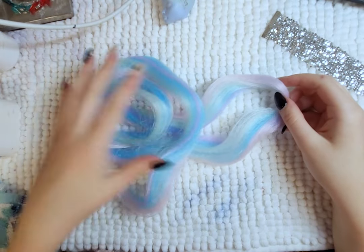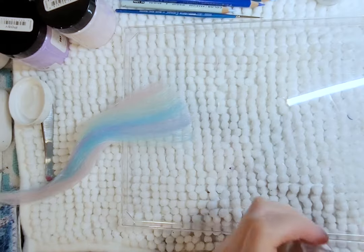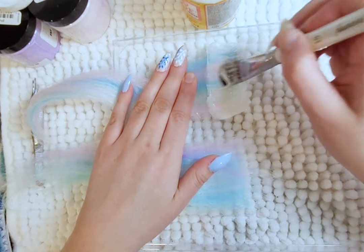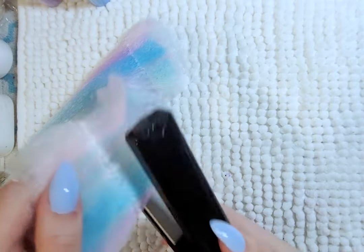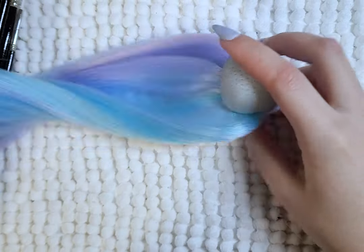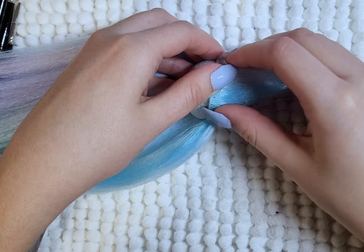For her hair, I am using this multicolored hair. I had this hair for so long I forgot where it came from — sorry to the person who sells this. I wanted to use it because of the blues and purple tones. I first start by making wefts, and once the wefts are ready, I straighten them with a hair straightener. I then re-route the front plugs and use the wefts to cover the rest of her head.